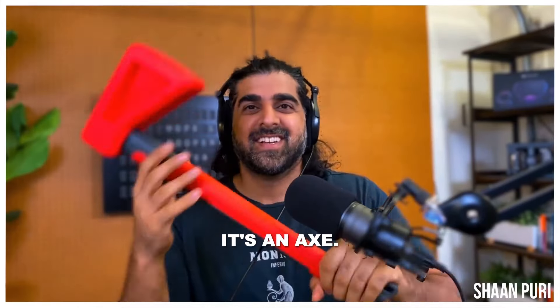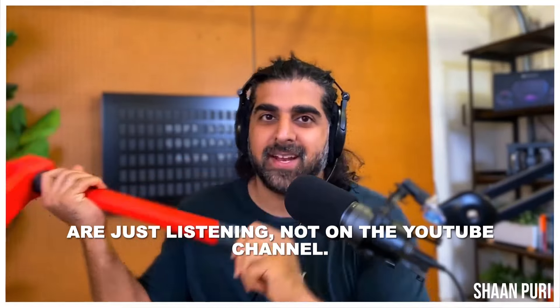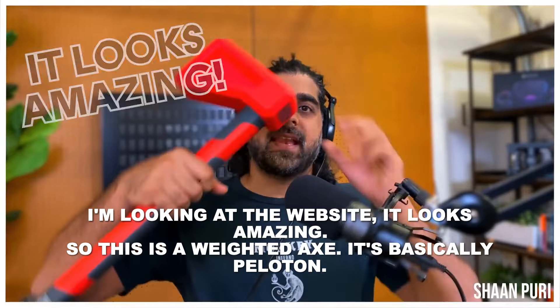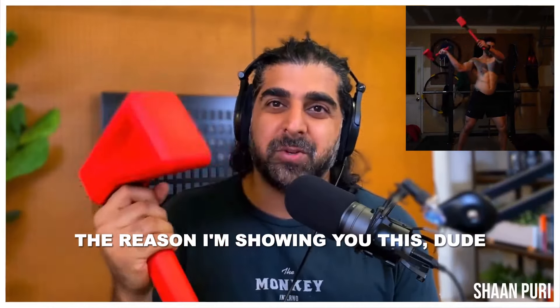Did I show you this? I'm holding up an axe — for those who are just listening and not on the YouTube channel — and it's called Chop Fit. So he sent me this. I'm looking at the website; this is a weighted axe, so it's basically like Peloton.